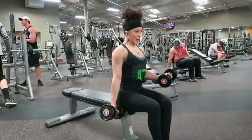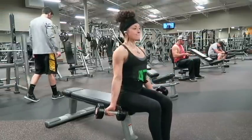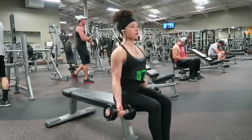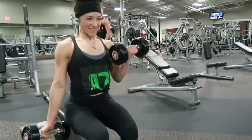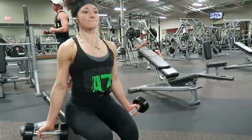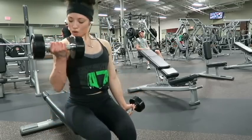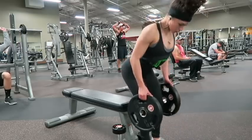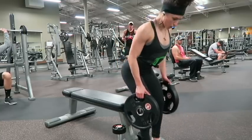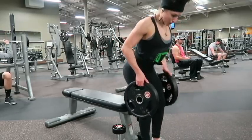I moved on to alternating dumbbell curls next. I do these seated just to prevent myself from swinging at all. If you watch closely, you can see that I'm not twisting my arms at all — that's going to keep constant tension on your bicep by never letting it twist and rest down. I supersetted this with bent over rows again, but this time using plates, because you can't really use your thumb at all — again, just trying to eliminate the biceps completely and totally isolate your back.